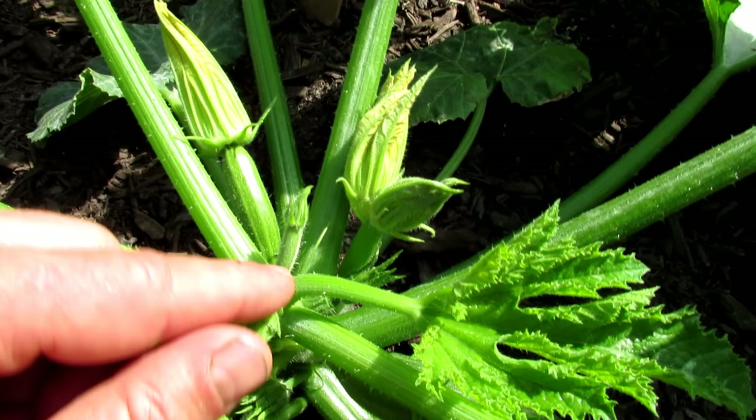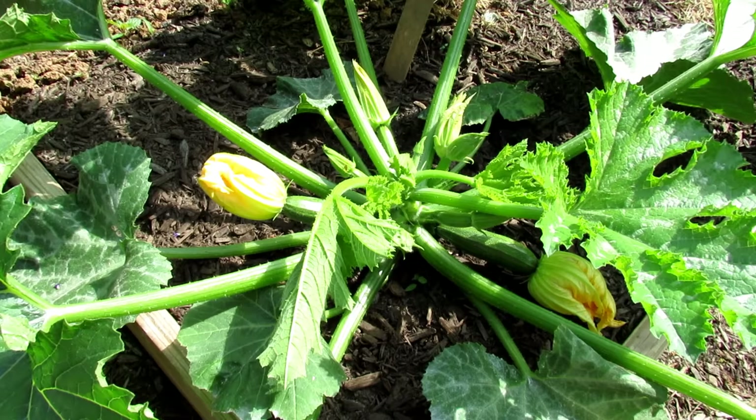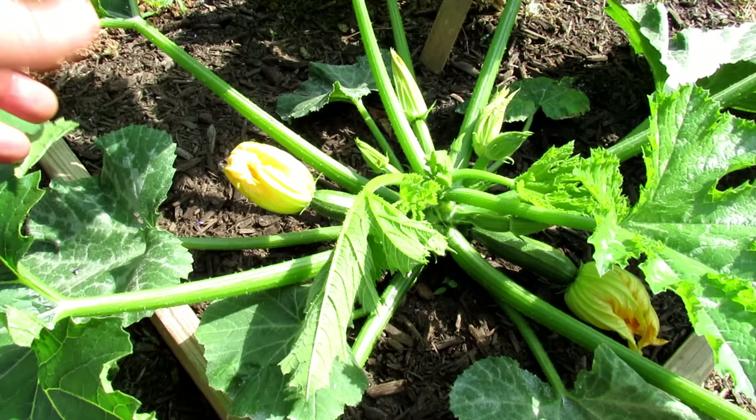If I look, I think this one is a female — that's a little zucchini. So for it to work you need pollination. You want your plant to be producing female flowers and male flowers, and you want them all opening at the same time. Sometimes that doesn't happen.